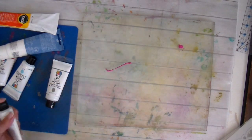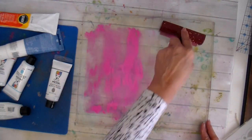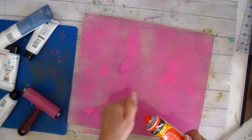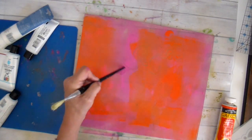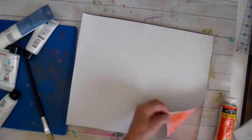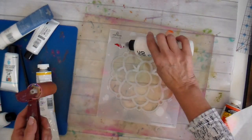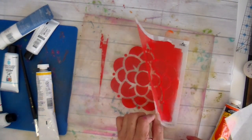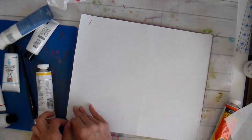Hi everyone, it's Julia. Today I brought out my jelly plate and I thought I would do some printing on fabric. My jelly plate is the largest one I could find at the time — it's a 12 inch by 14 inch. I'm going to link all my supplies down below. All the paint I'm using today is acrylic paints, but a variety of different kinds. I'm just playing with all my supplies using stencils and different things.